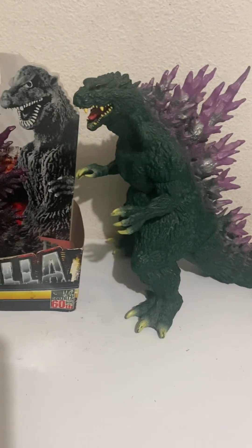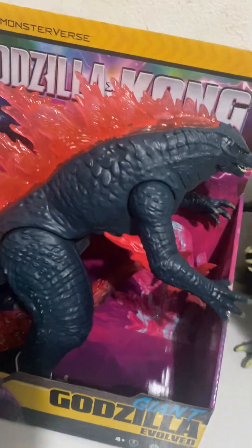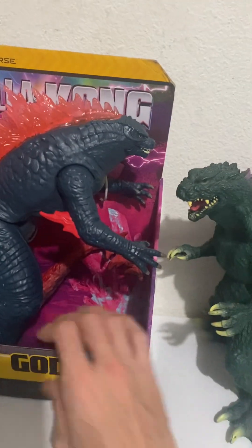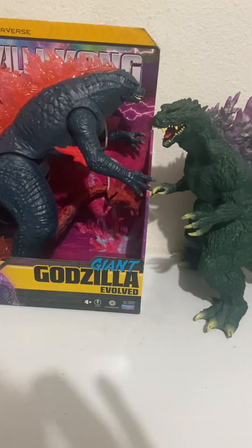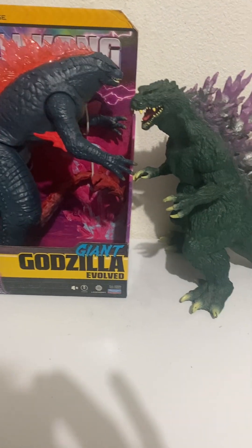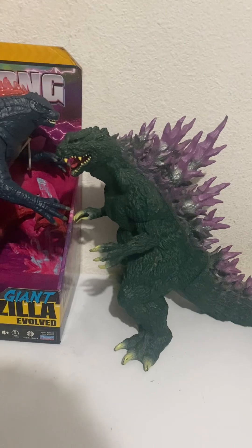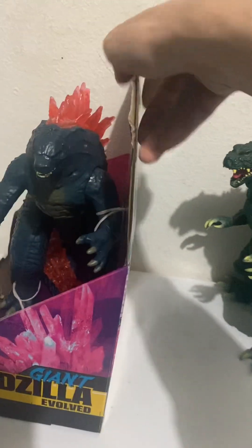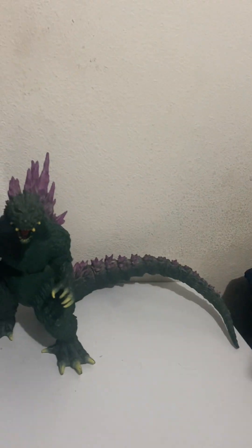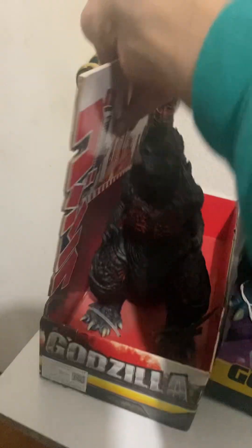Here are the two side-by-side again, and comparing with the newest edition — the New Empire giant Godzilla 11-inch. The Banpresto is actually a little bit taller, making it about 10 inches or so. You can see the size difference. Turning to the front, also contrasted with Bandai's Shin Godzilla.